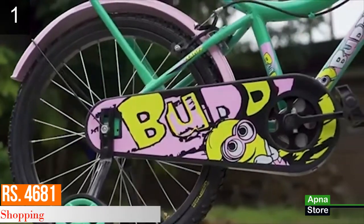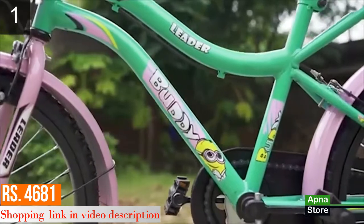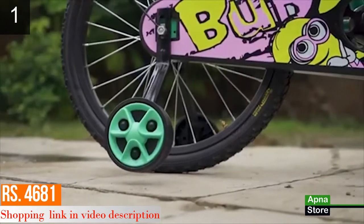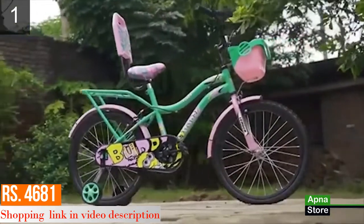Your cycle is ready to ride. Hit the road and enjoy your ride, but don't forget to take necessary safety precautions. Thanks for watching the assembly guide.